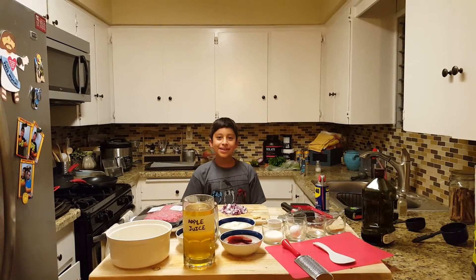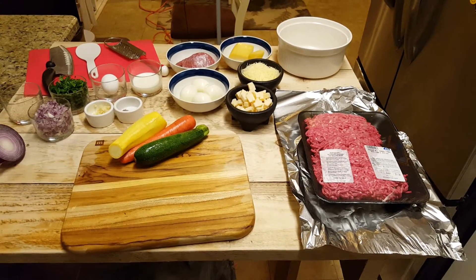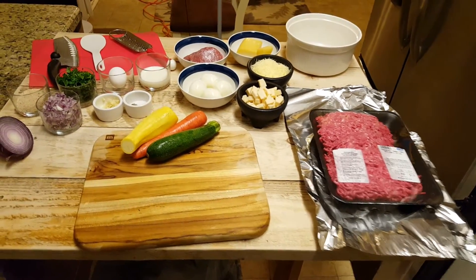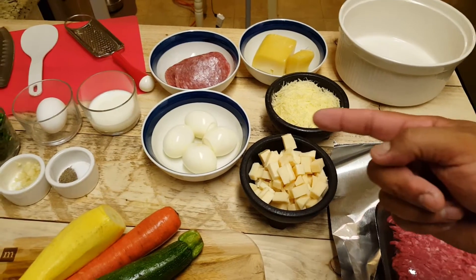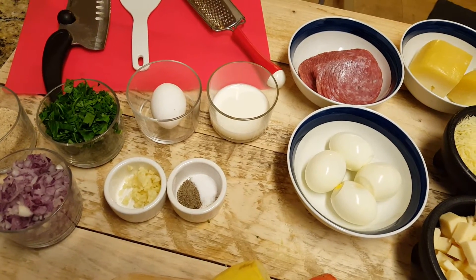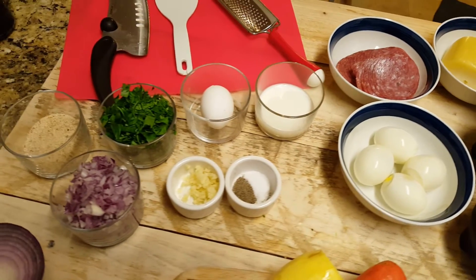But first, one word from my son Daniel Guerrero: "Hey guys, we're gonna make a delicious meal, so stay tuned!" All right guys, let's go over ingredients. I have about 2.2 pounds of ground beef, four boiled eggs, and one raw egg.